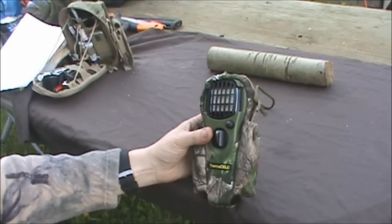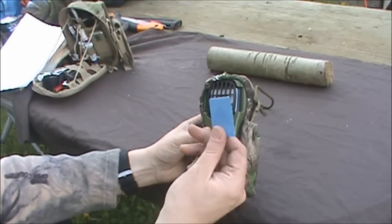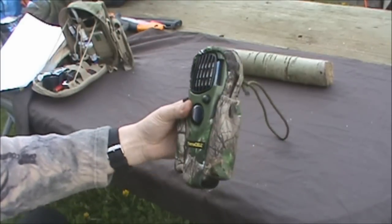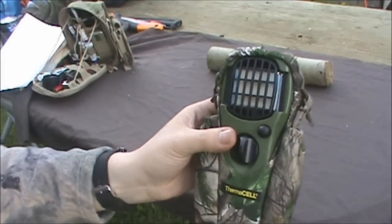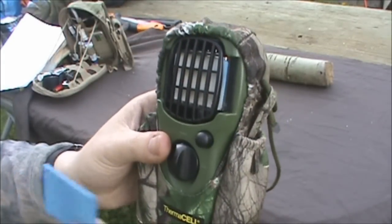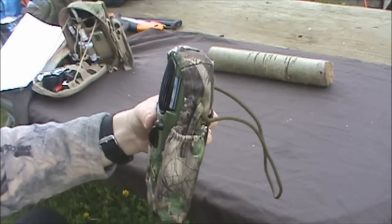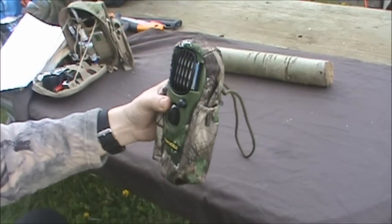The butane cartridge inside will last three of these refills, so 12 hours. Now you can actually see if you get close - that's totally white, this is quite blue. That's how you can tell it's out of active ingredient, or out of juice.